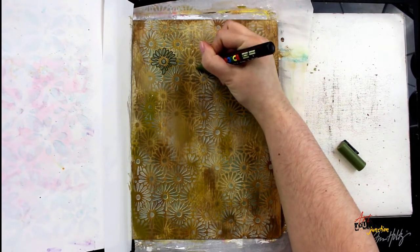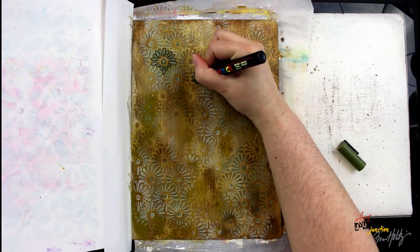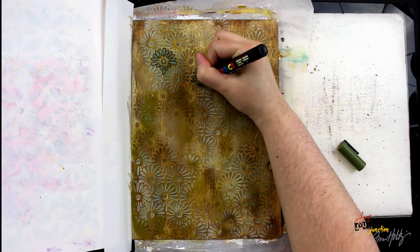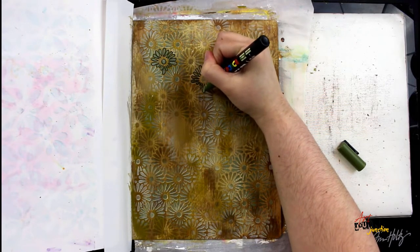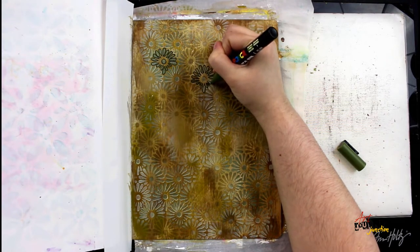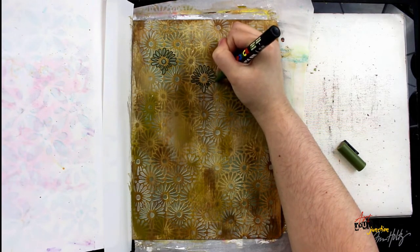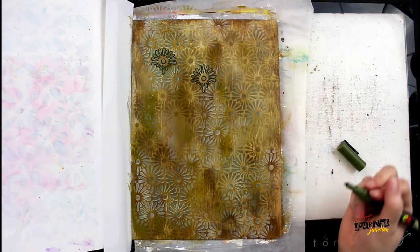Next I'm using a Posca paint pen to highlight a few of the flowers within the stenciled background. You can decide how many of these you want to do — I'm going on my own personal artistic eye. I'm working from top to bottom because I didn't want my hand to smudge the paint pen as it was drying, so by working top to bottom I'm moving my hand away from the wet pen marks and allowing them to dry.